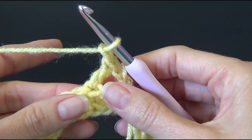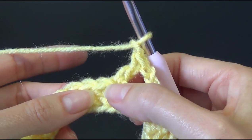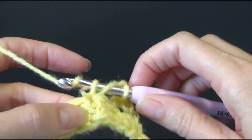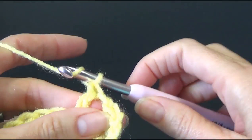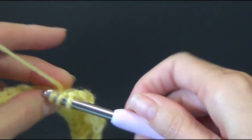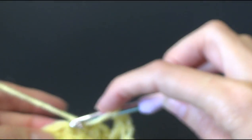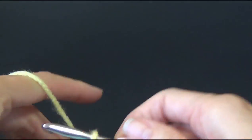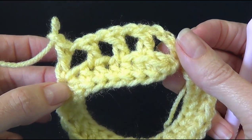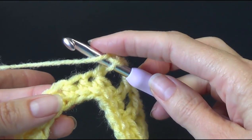It says repeat from star to star 111 times: skip one stitch, into the next work a double crochet, then chain one — repeating all the way around. Skip a stitch, double crochet into the next, chain one. That's what it's going to look like as we work our way around. Work all the way around and I'll meet you when we're ready to join and start round three.